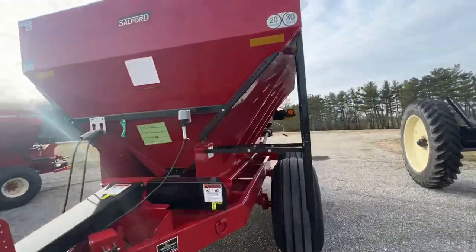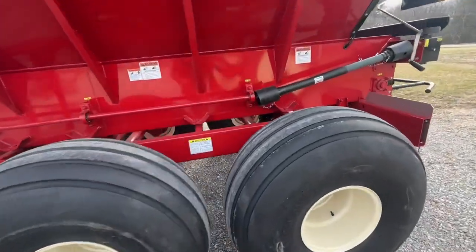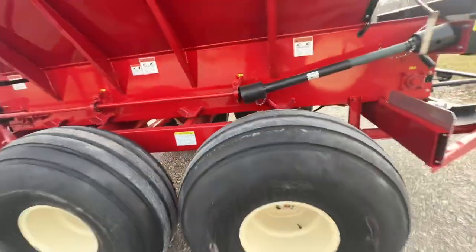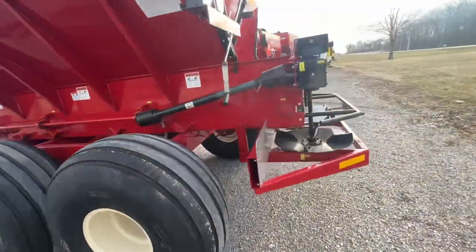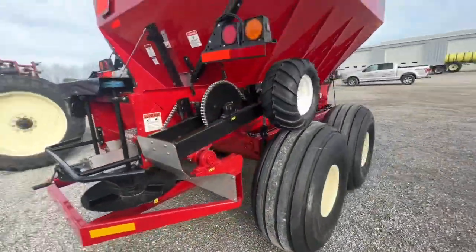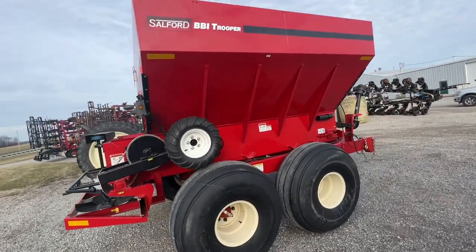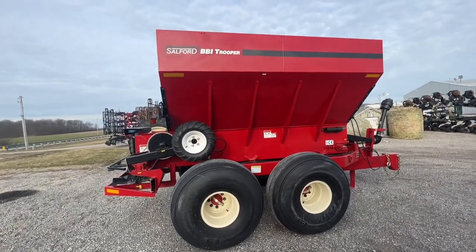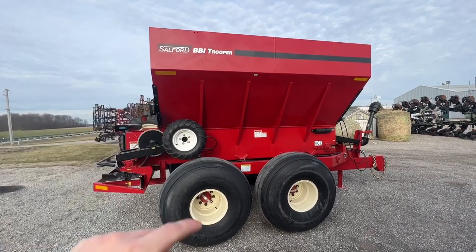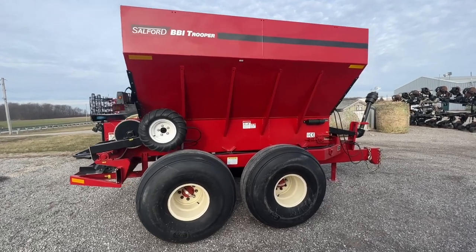That's the gist of the BBI Trooper. We do have one in inventory down here at Coldwater — fertilizer only, PTO spinners, ground drive web. This one's got the torsion axles underneath it. Just a nice handy spreader to give you buying power with your dry fertilizer and the power to spread when and where you want with accuracy and efficiency. Give Fennig Equipment a call to learn more.